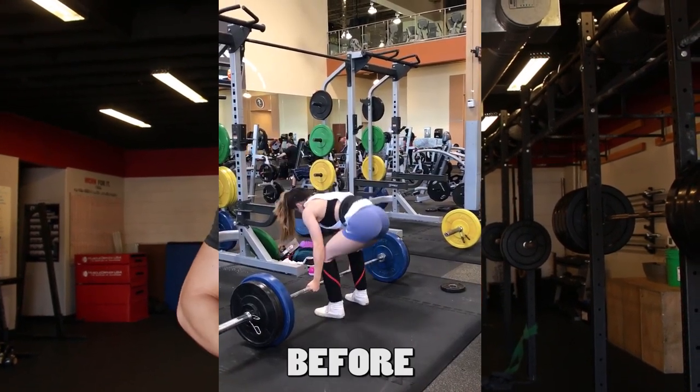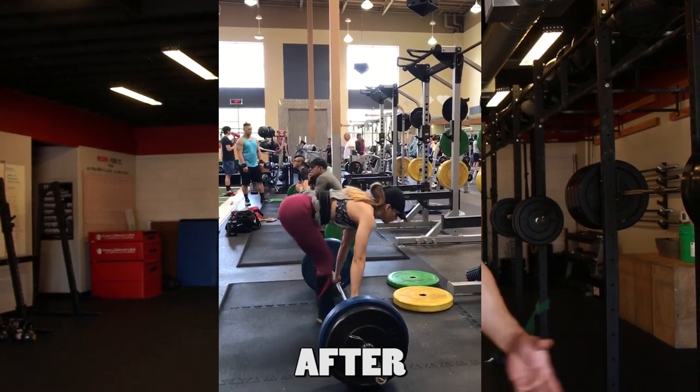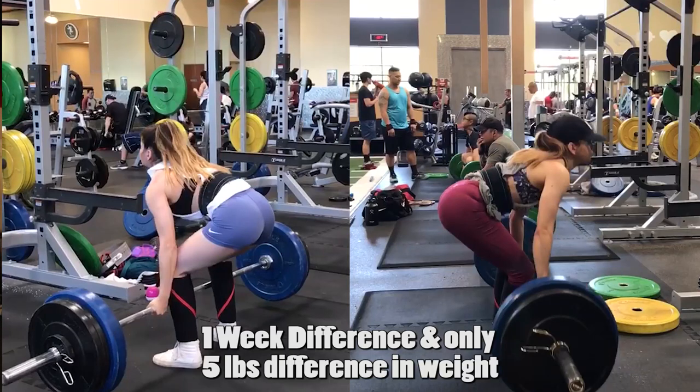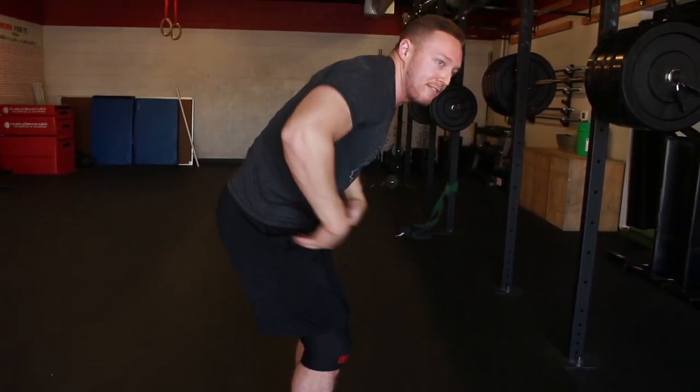I just had a client who I taught this process to, and in literally a week's time she went from having a really ugly, rounded back deadlift to a very neutral back position — the only thing we changed was how she braced her core and her setup on the bar. This stuff does wonders, and it's not just for safety, it's also for activation. If you start pulling a deadlift rounded over, your glutes and hamstrings are basically shut off and your back is taking most of the tension. Hold and maintain that breath throughout the entire rep — never let it go until you reach the top.